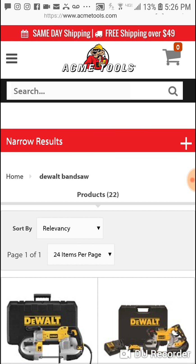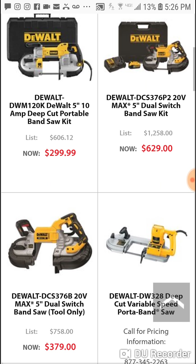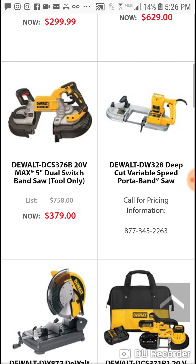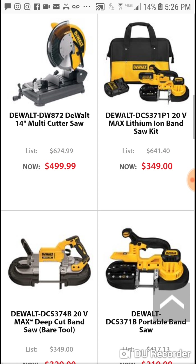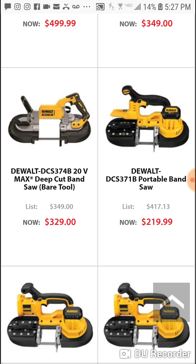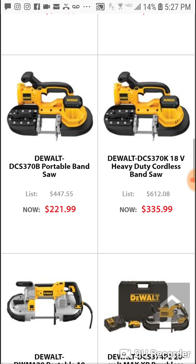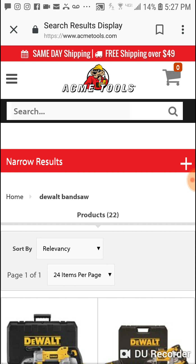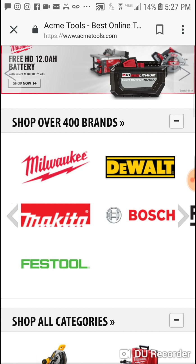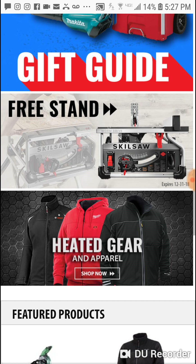Whoa, $629 — that's for one version. But it's $349 over at Acme Tools. Same thing, bare tool, same price. They have an 18-volt version too which is pretty cool. You've got to shop around, guys — that's what it comes down to.